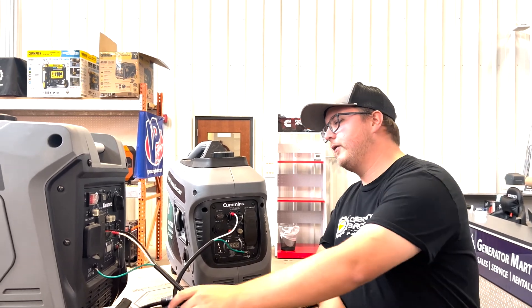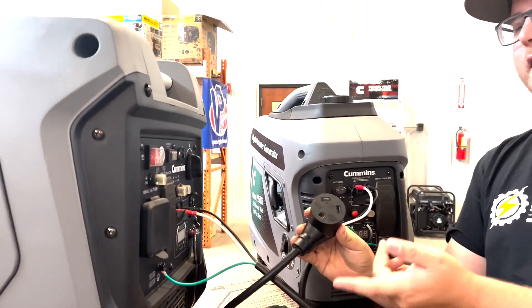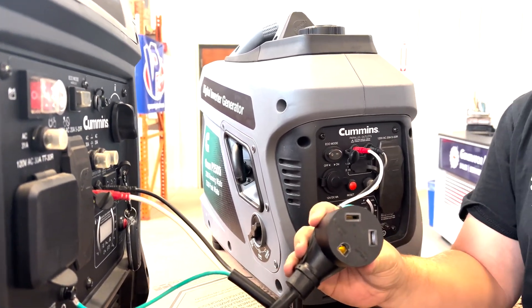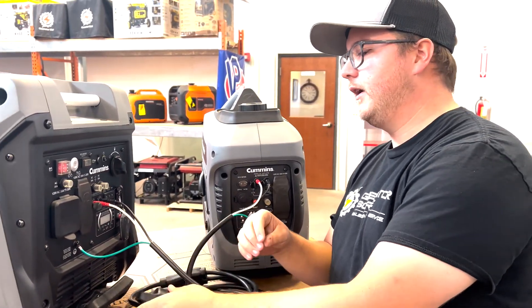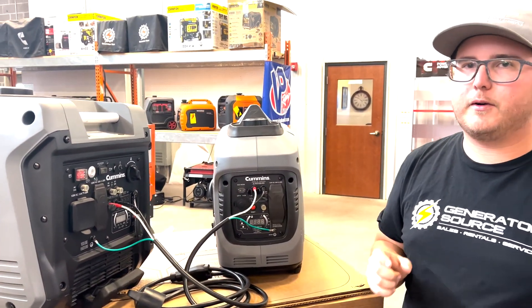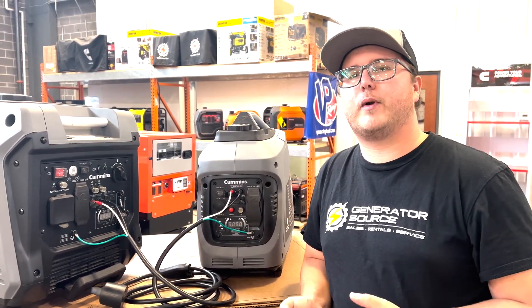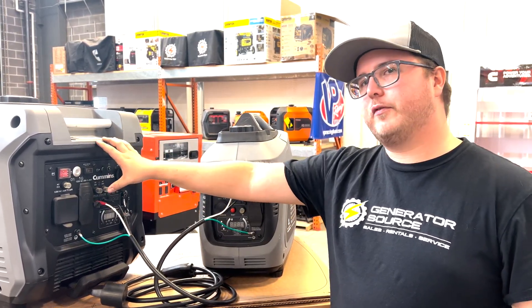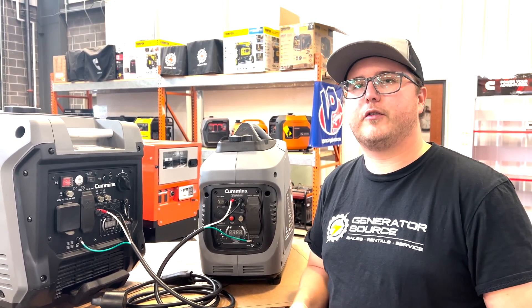They're incredibly simple. This one right here is a Cummins 30 amp paralleling kit — you can see that based on the three-prong connector. The 50 amp would have a four-prong on it. This tells you the output of this cable is only 30 amps, and that's what you're going to be limited to. So it's very important when sizing this to make sure you have the correct size of paralleling kit. If you're doing something like two of the 4500s, you're going to want a 50 amp, and that holds true across the board.